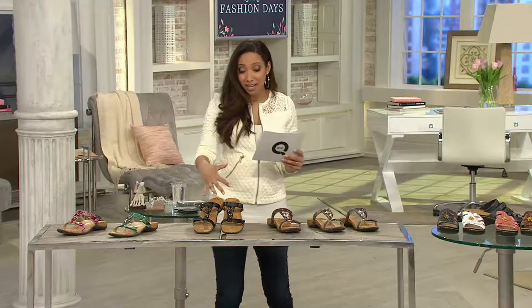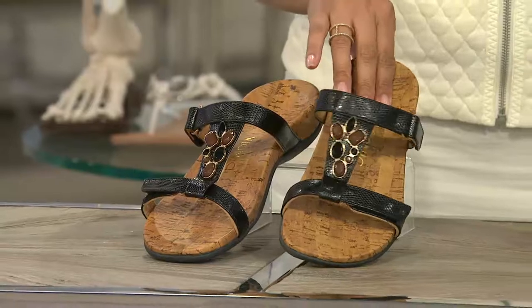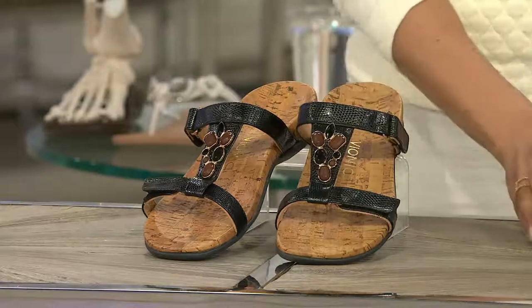One of the hottest looks because we've embellished the shoe. Starting off we have this available in your black reptile — it's kind of like a snake print — and you have those beautiful faux gemstones that are in different sizes, shapes, and colors. Next up we have this available in your bronze.